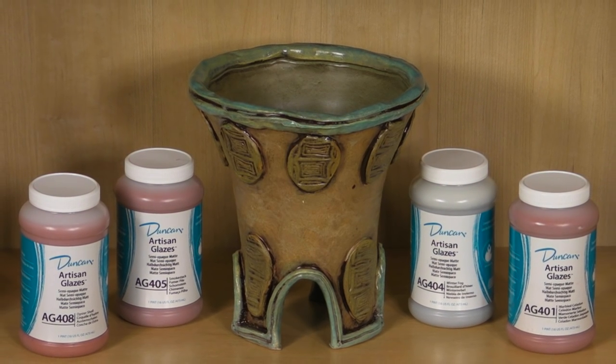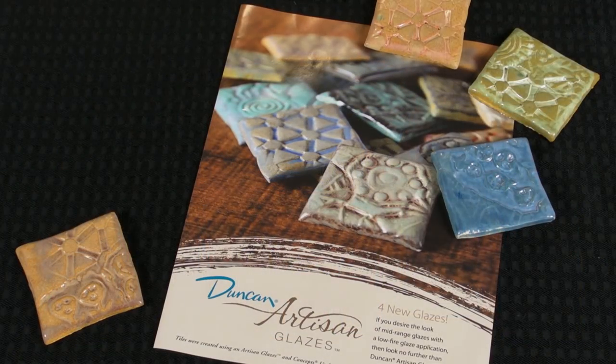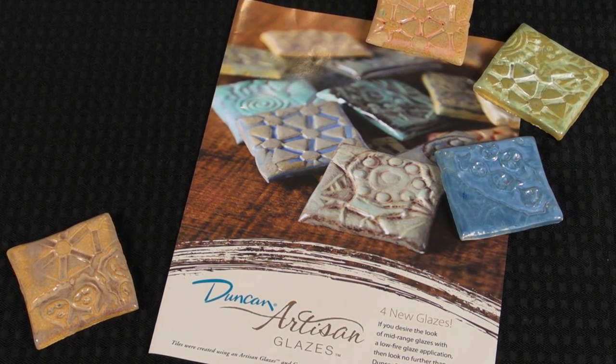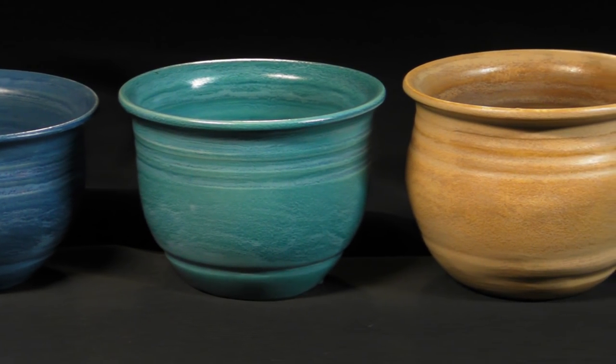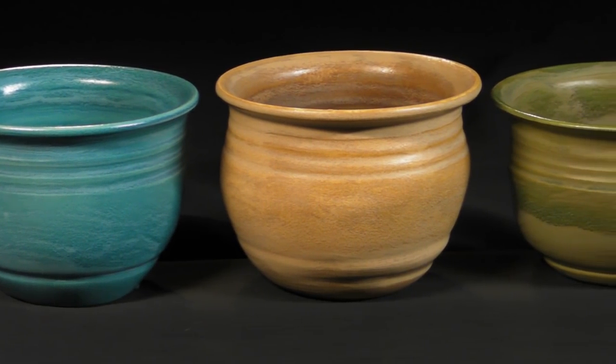Today we are going to show you a little about an amazingly beautiful and versatile group of glazes from Duncan called Artisan Glazes. These glazes were designed to give you the look of mid-range glaze with a low-fire glaze application. To achieve the look of high-fire pottery on low-fire projects, Duncan Artisan Glazes are the perfect solution.